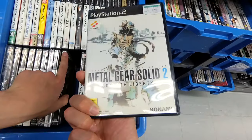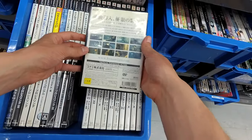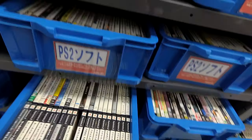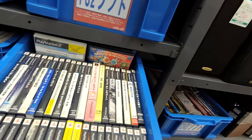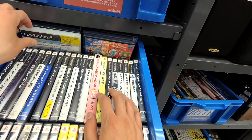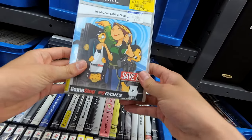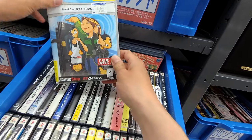They've even got Metal Gear Solid 2. Wow. Now we've got lots of 10-2s, more Dragon Quest 8s. That is a very fun bin right there, folks. This is different — oh wow, this is an English Snake Eater. Oh my god, holy crap. This is an English Snake Eater — someone must have brought it with them and got rid of it. Three bucks.